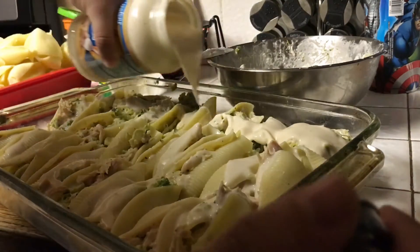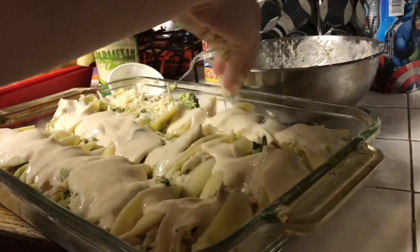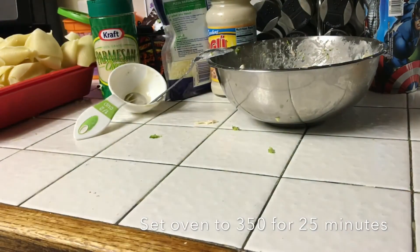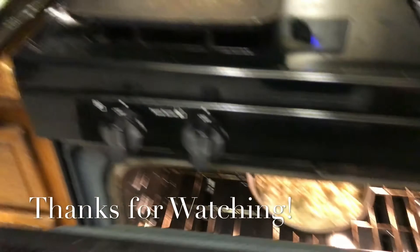Now I'm going to add Ragu sauce on top of the shells and spread it around. I'm going to add the mozzarella cheese on top. Now that it's all ready, I'm going to put it in the oven. That's all I was able to record, but I hope you guys like this video. Thank you.